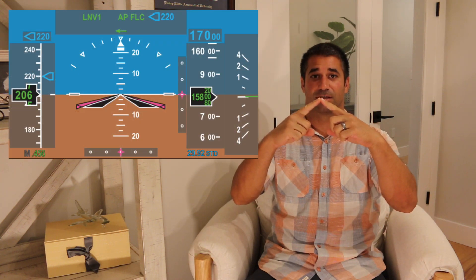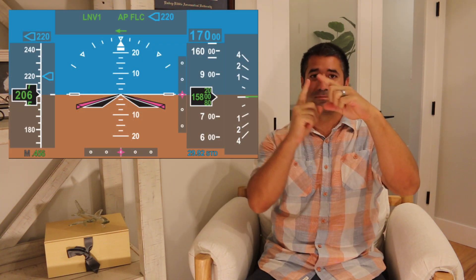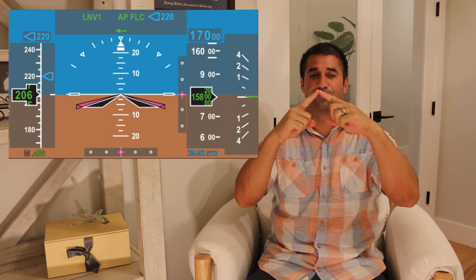We're going to be talking about the flight director that is the pink chevron type flight director. We're not talking about the crosshairs, but we're going to talk about the chevron flight director.